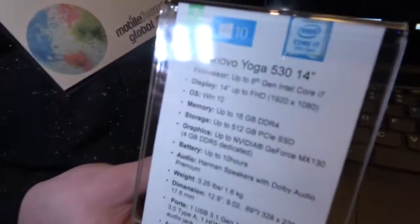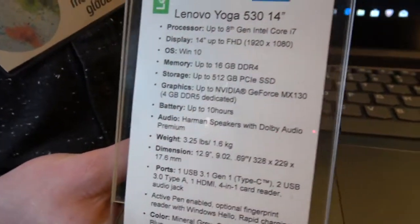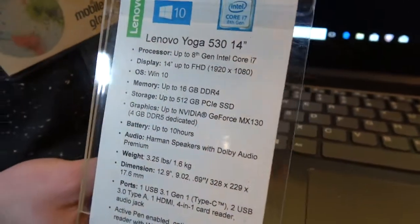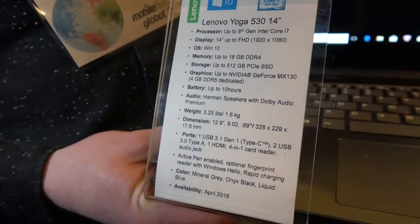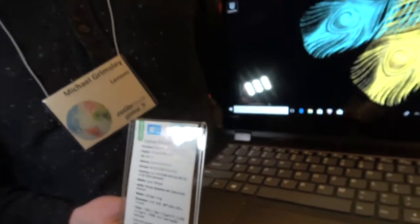Looking at the specs — you're running the latest 8th generation Intel, yes, KBLake R. You also have the option to add a discrete graphics card if you want a little bit more horsepower on your device, which is a great feature for something that's built for portability.